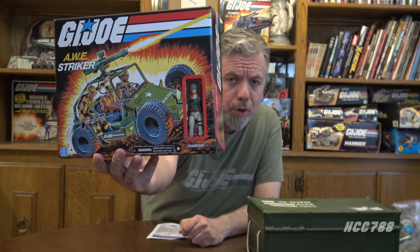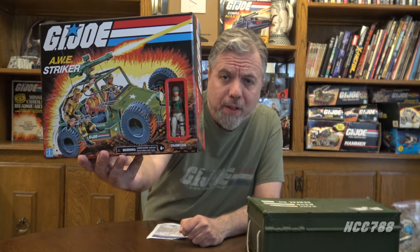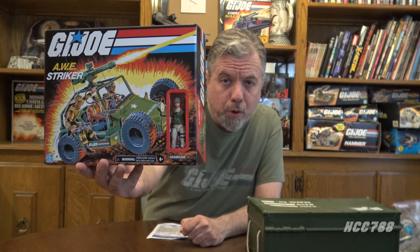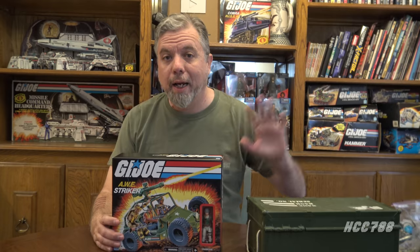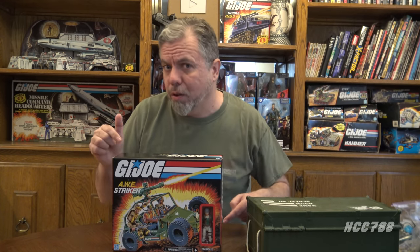Hello everybody, Hooded Cobra Commander 788 here and it's time for another G.I. Joe vehicle unboxing and assembly. This time we are doing the G.I. Joe Retro Awe Stryker and Driver Crank Case. This vehicle was sent to me by Jeff Ball — thank you to Jeff, without your help this would not be possible. And I found my toolbox so I will be able to assemble this vehicle with the tools I usually use. Let's open this guy up and get started.